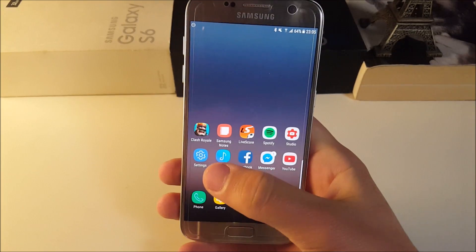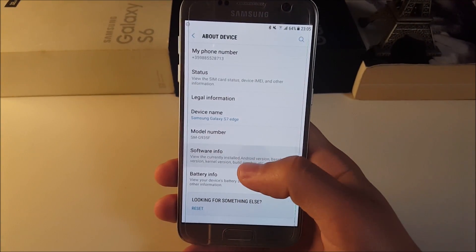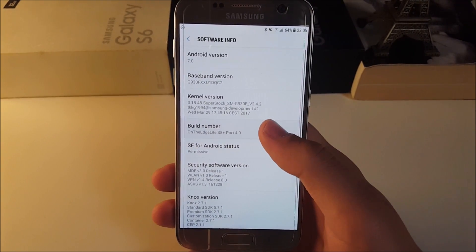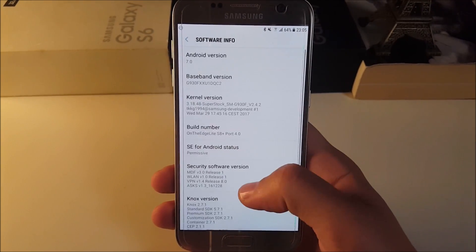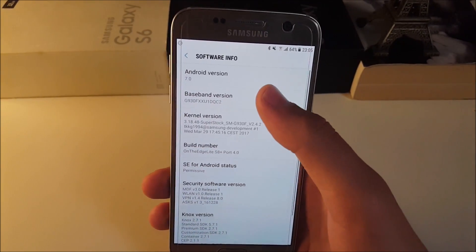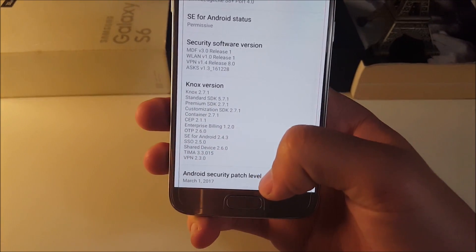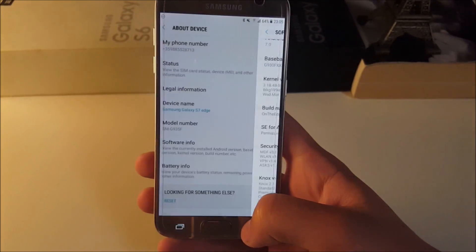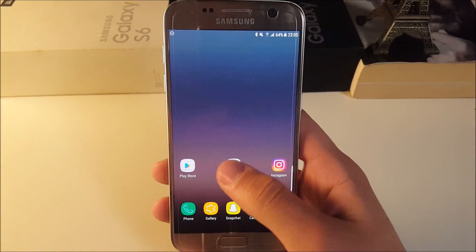Hey guys, back again with another video. Today we're taking a look at the OnEdge Lead S8 Plus port version 4.0 for the Samsung Galaxy S7 and S7 Edge. This ROM is based on Android 7.0 and has the latest Android security patch from March 1st, 2017.